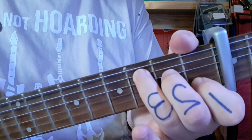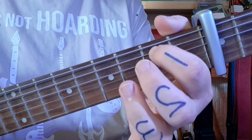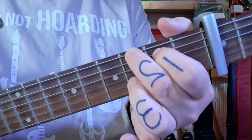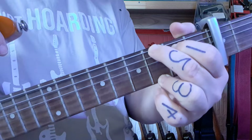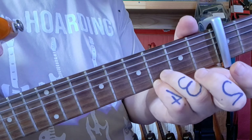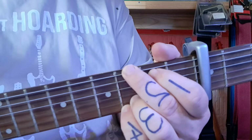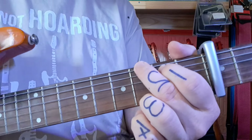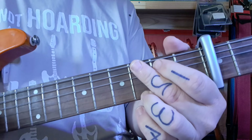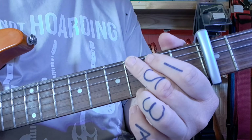And we finish with G, which is quite a common chord as well. Finger one on the fifth string, middle finger on the sixth, ring finger all the way down to the bottom. And if you want to, some guitarists actually use the ring and pinky at the bottom, so you can play your G like this. Both are going to work quite nicely.